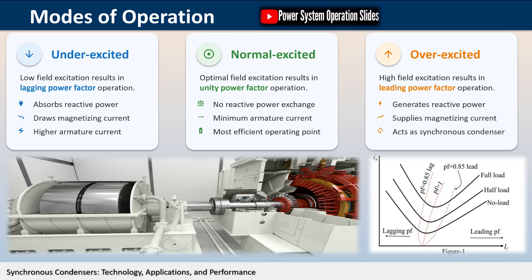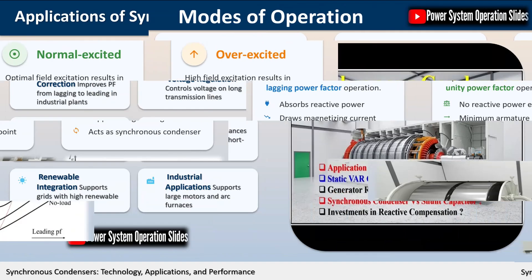For the same output load, the armature current varies over a wide range, causing the power factor to vary accordingly. When over-excited, the motor runs with a leading power factor and with a lagging power factor when under-excited. In between these extremes, the power factor is unity. The minimum armature current corresponds to unity power factor, which represents the most efficient operating point for the machine.